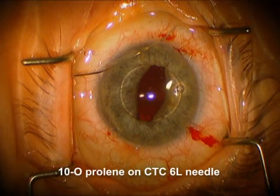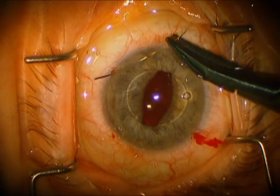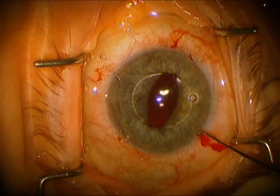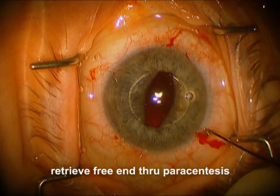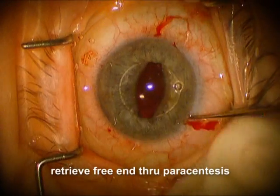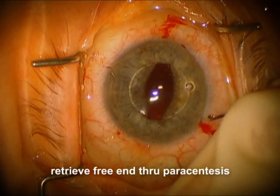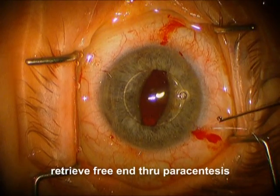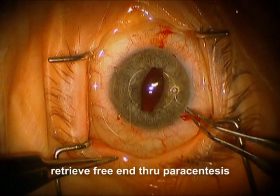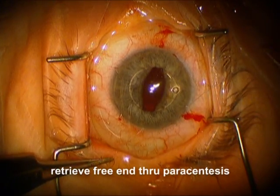So now we've got two sutures which are going through the cornea, under the haptic, and back out again, so the lens is fairly secure. Now what we need to do is get that free end on the right through the paracentesis. So we're going to go in with the Kuglen hook and we're going to get that close pass and pull it out so that the free end on the right side is going through the paracentesis.